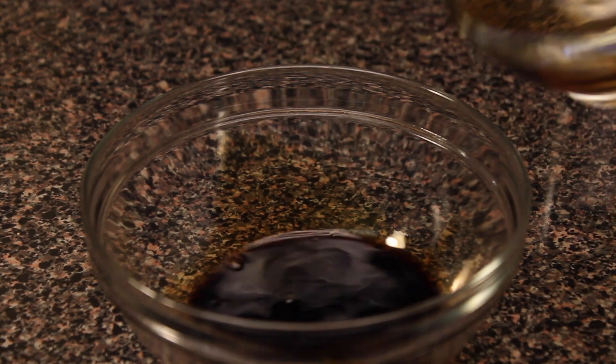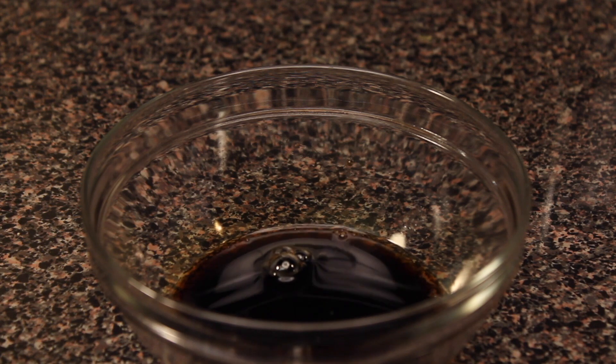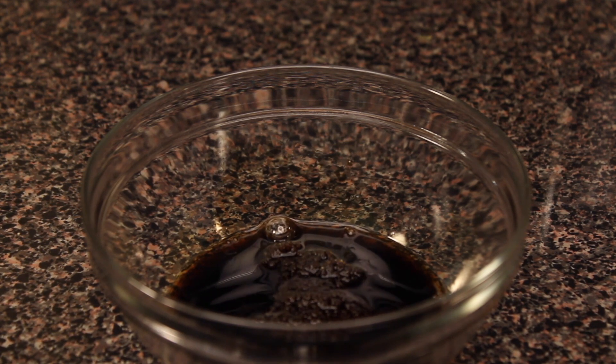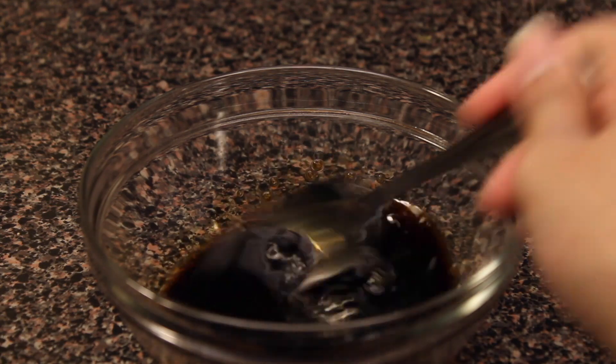So in a bowl, you are going to combine soy sauce, vinegar and brown sugar. You have to give it a good stir — make sure that the sugar is fully dissolved.